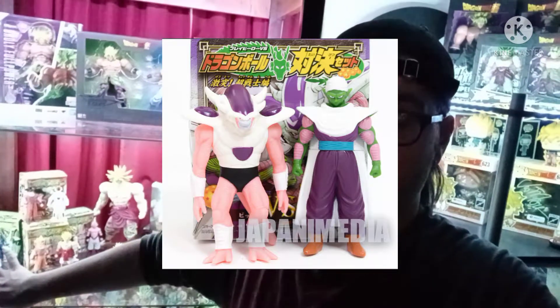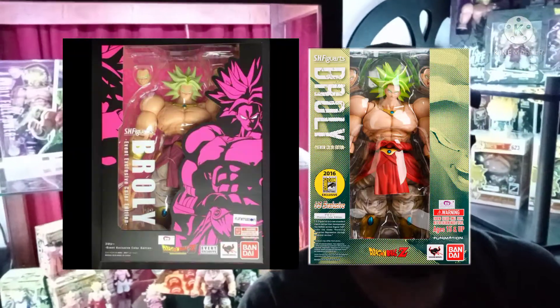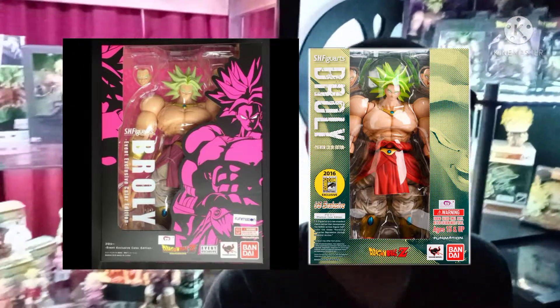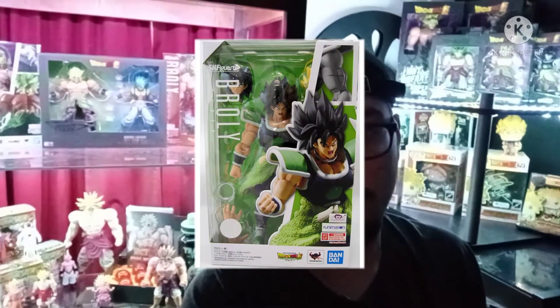Starting out as a collector, it's a fun hobby but it gets very pricey, especially trying to get the figures you want to complete a set. This set here is not complete — I'm still missing the Piccolo and the Form 3 Frieza, plus the SH figures from 2018 and 2016, as well as the DBS base Broly and Super Saiyan Broly. I still have things I need to get, but I'll get them down the road.